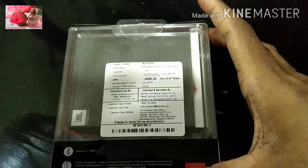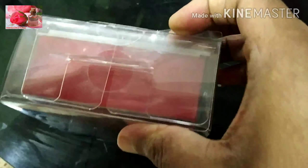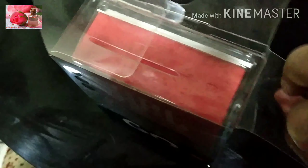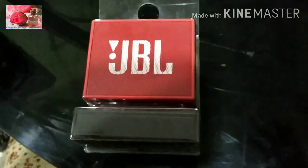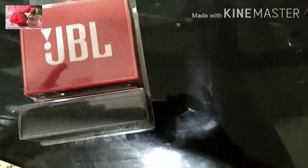As we are doing this, I will unbox it. First, I have a plastic cover. There is a plastic cover on it, which we will open now.